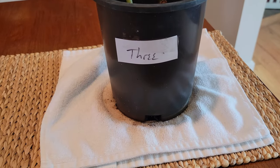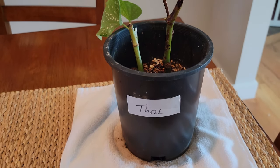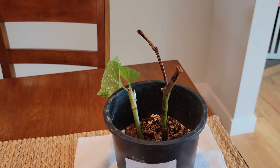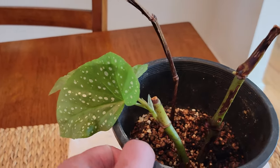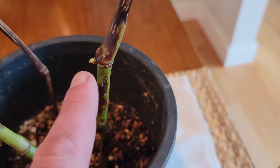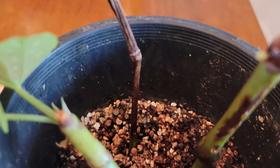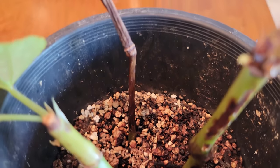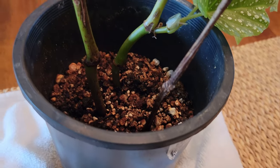Now let's take a look at the cuttings that had three nodes. There are some things happening here — it's not a total dud. The first one actually looks pretty good with two new leaves. The second one does have a small bit of growth on it, although not very much — just a tiny little bit showing. The third one is completely dried out. It's probably done for; I don't think this is going to sprout anything no matter how long I leave it.